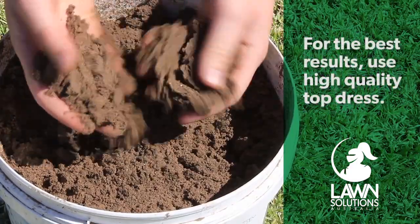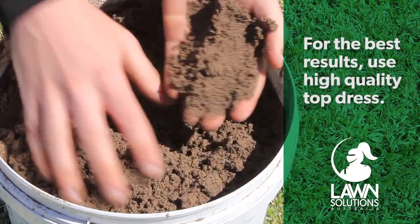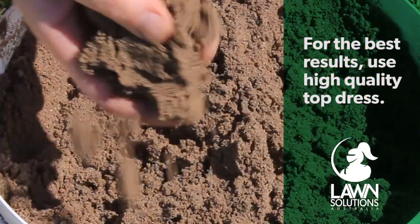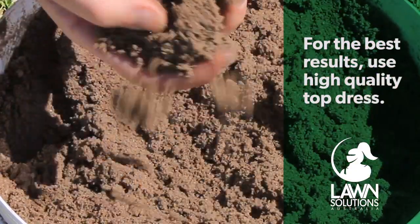It is always best to top dress with a very sandy soil or even straight sand. Your local soil supplier will generally have a top dress mix available. Always ensure the sand or soil you choose to top dress with has been well screened and is free of rocks and other debris.